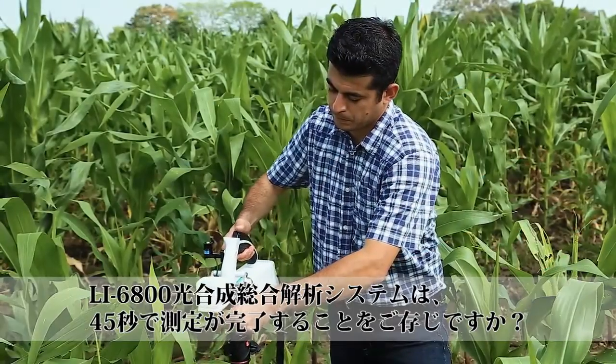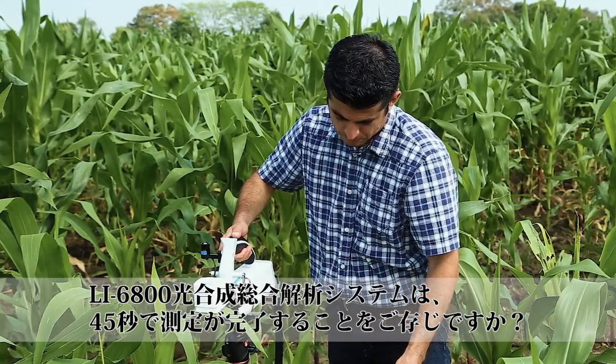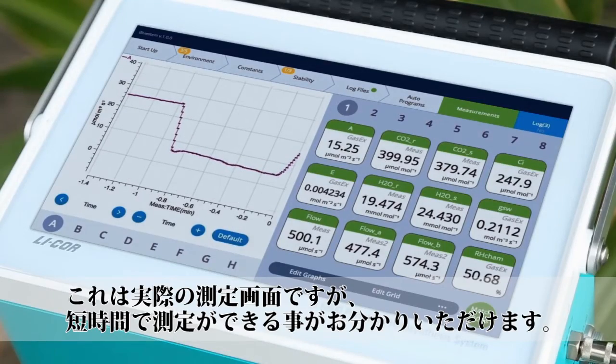Did you know that the LI6800 can complete a measurement in as little as 45 seconds? Let me show you an actual measurement.